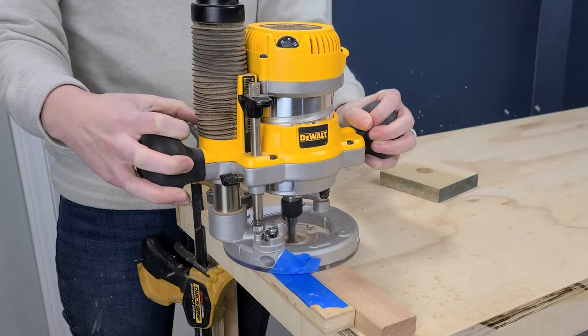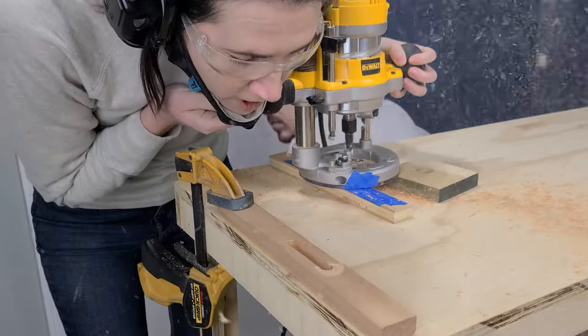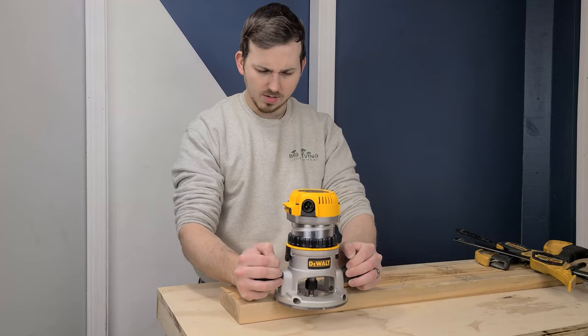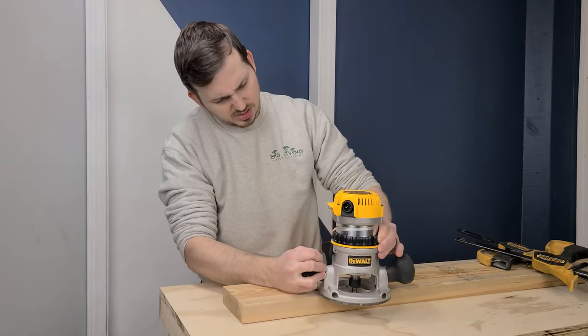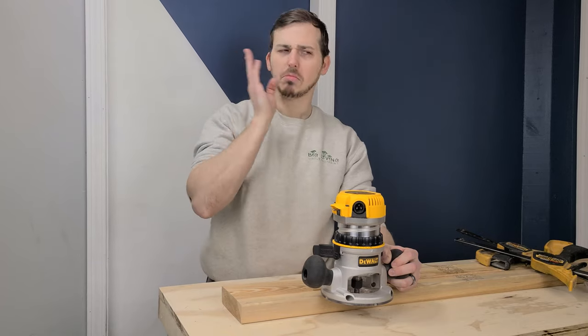Routers can be one of the most versatile and useful tools in your entire workshop, but they can still be intimidating the first time you use one, and you'll likely be filled with lots of questions. Which way am I supposed to go? How do you set the height? What's that burning smell? In this video, we'll help you decide which router is best for you, what bits you need, and show you how to use a router like a pro.